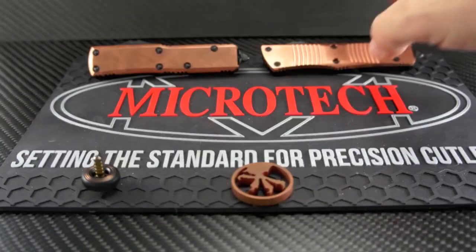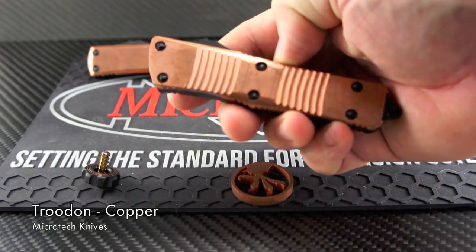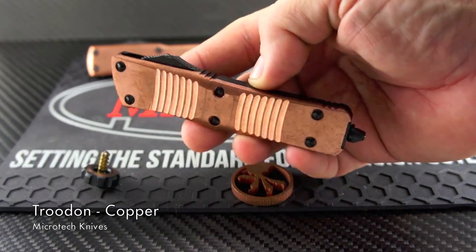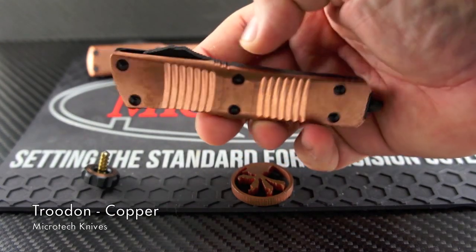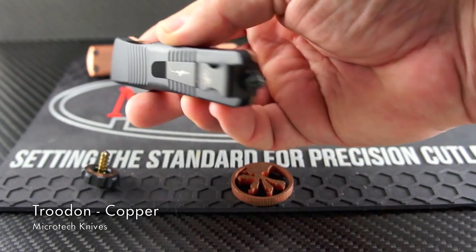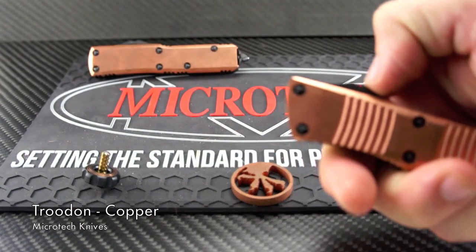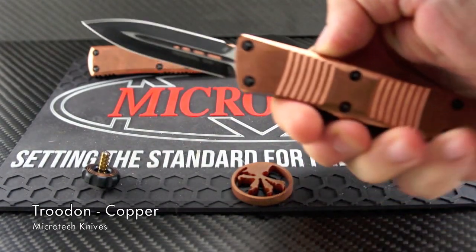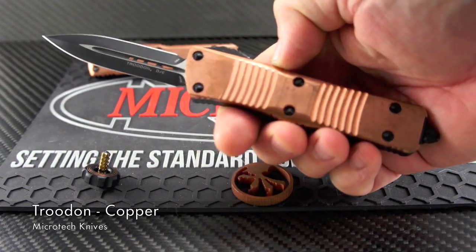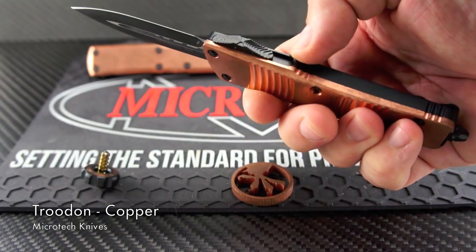Microtech does keep busy with new materials for their already proven designs, and these copper runs are really attractive and way cool. These Trudon copper blades look and feel almost like a high-end mid-tech or custom. The glimmer of the natural copper color really pops a bit more than the other skin materials I've seen. Usually you just see the screws or back spacers and small items like that made from copper to accent and contrast the chassis.